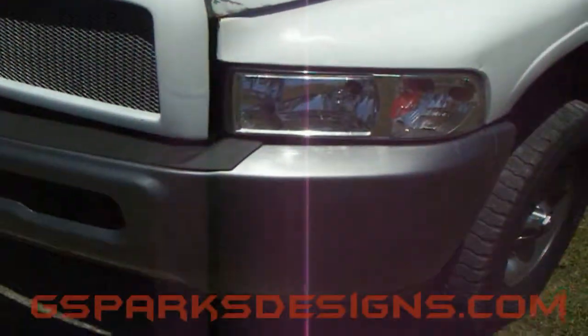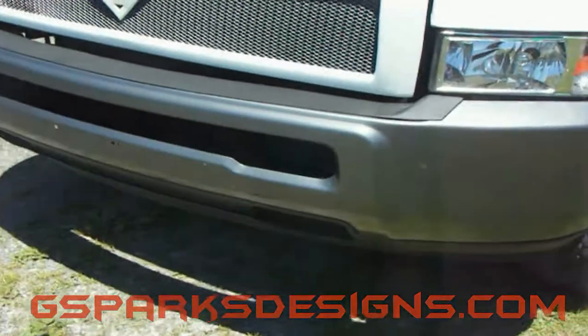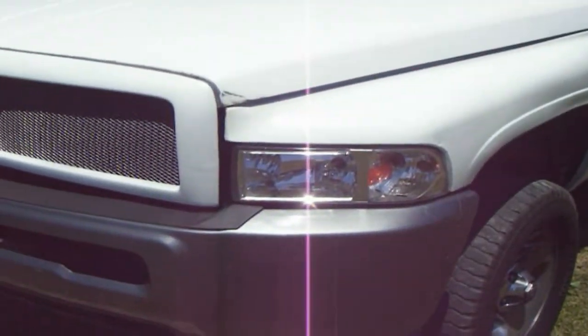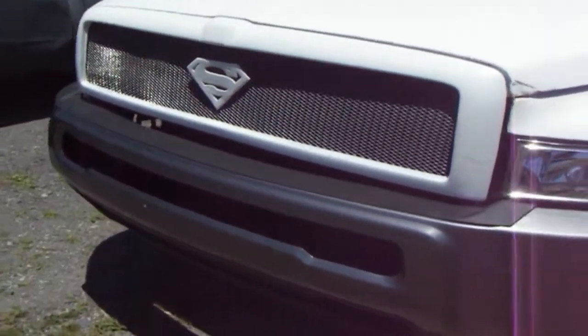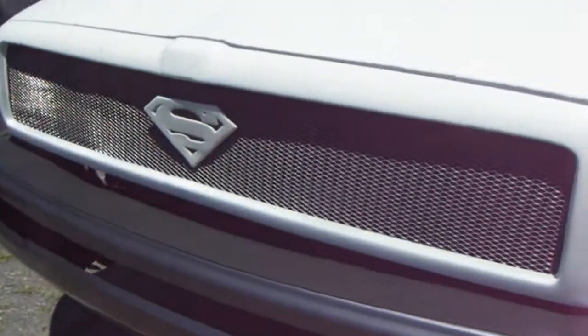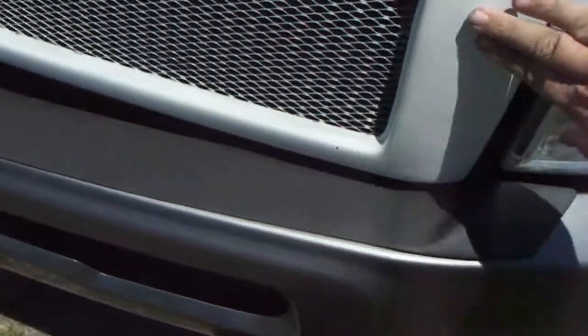This truck was in a wreck. We had to replace the bumper, which we put the 3,500-count bumper. We had a new fender and tail light, so we had to fix it. She's my baby — I couldn't let it be a total. But the grill, I went ahead and fixed the grill.